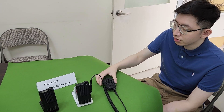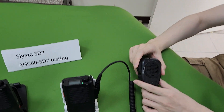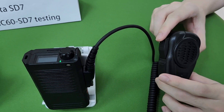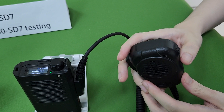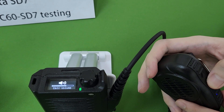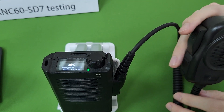Hi everyone, today we're introducing our ANC64SD7. It's featuring a volume control function — after you receive the audio, you can adjust the volume. You can see the volume is adjusting now. I'm going to test outside for the ANC part.